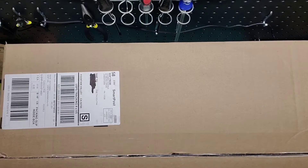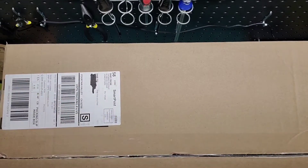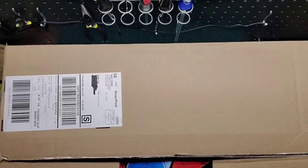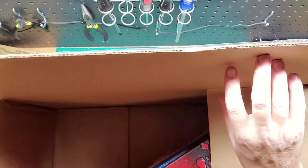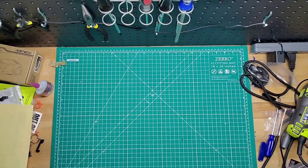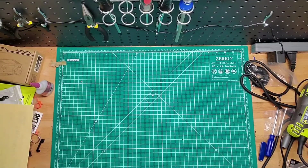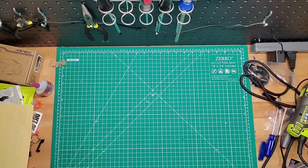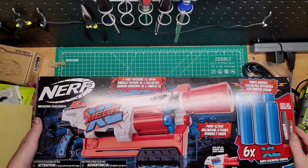It doesn't even fit in the frame. You guys may know what this is because I teased it a couple days ago. I wasn't originally going to buy this, but I did want to see what potential it had. This is the Nerf Mega XL Boom Dozer.